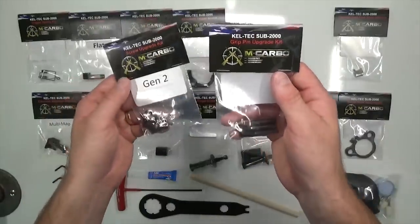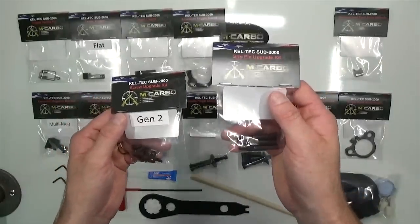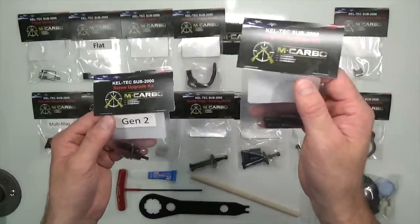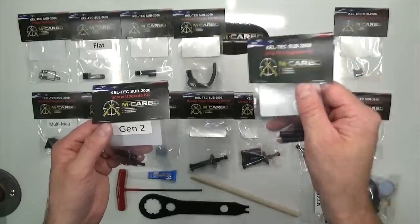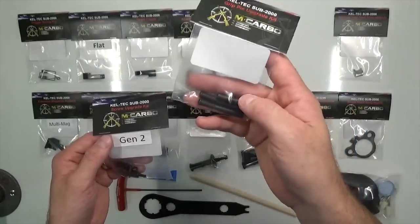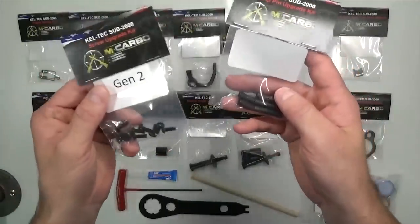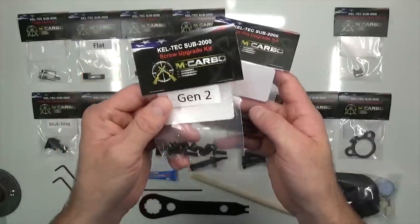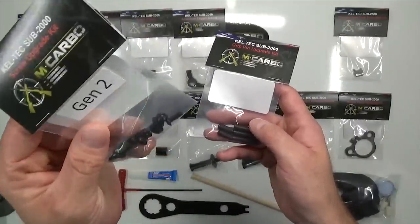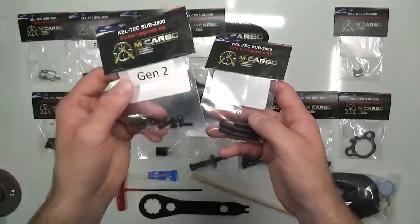We've got a matching combination of carbon steel screws and carbon steel grip pins. In your SUB, you've got bare aluminum grip pins that'll strip out. When you take your SUB apart for the first time, you may find a screw that just continues to spin freely because it's stripped out in the bare aluminum pins. To solve that, we've got carbon steel grip pins — black oxide coated to prevent rust — and matching carbon steel screws with a premium finish that also look amazing in your SUB.